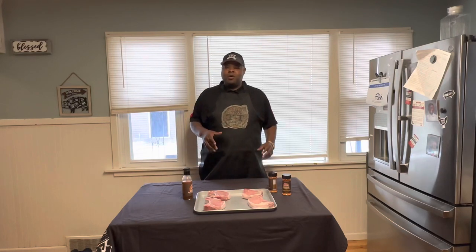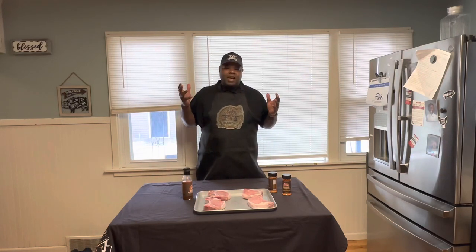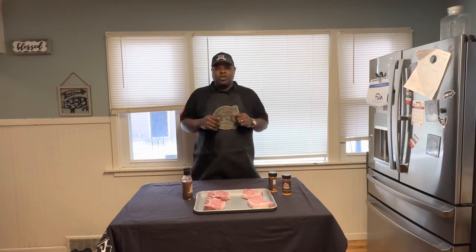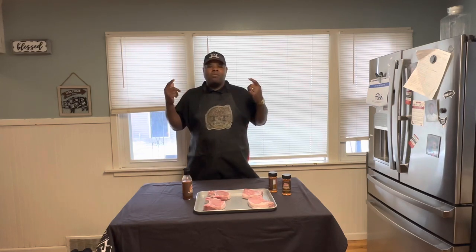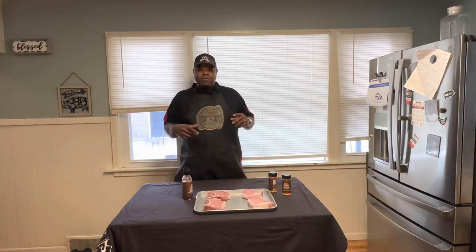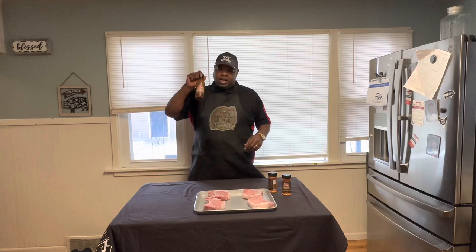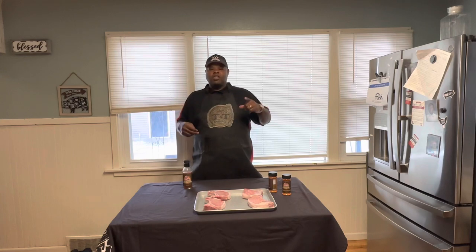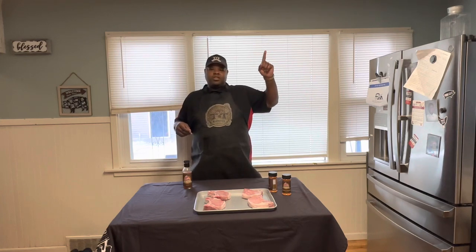Guys, this is your boy TNT Barbecue with some of the explosive taste. Hey Dad, I got a treat for you. We're doing some bone-in thick cut pork chops here in Iowa — we call them Iowa Chops. The inspiration I got for this video is my boy Russ Jones. Go check Russ Jones out.